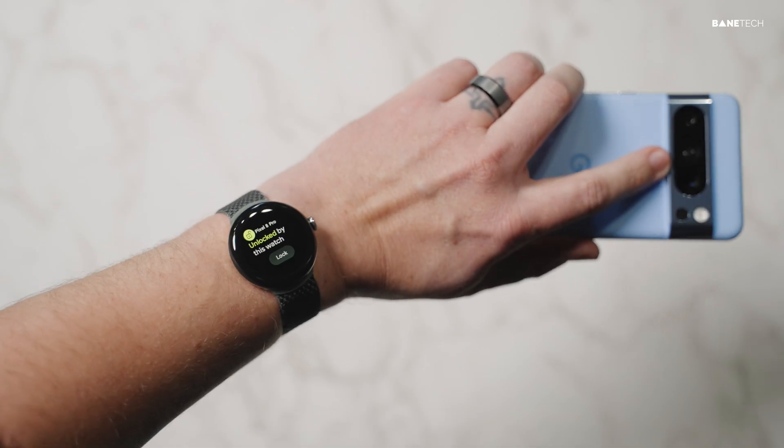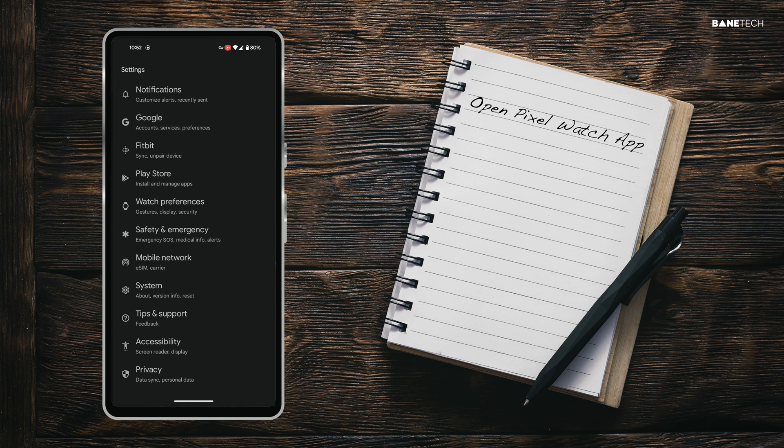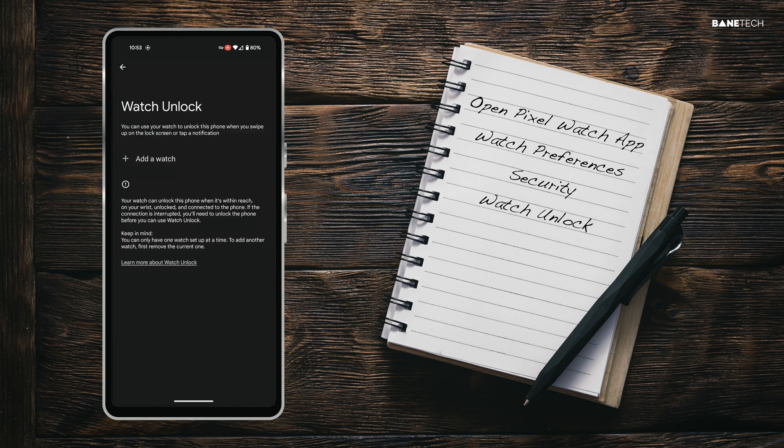It's really easy to set up. The first way to access Watch Unlock on your Pixel phone is to open the Pixel Watch app and then tap on Watch Preferences. Next, tap Security. Select Watch Unlock as an option and enter your passcode.